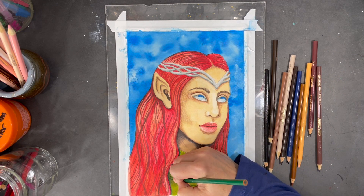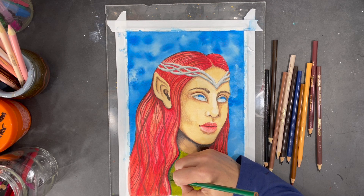My elf's garment needs a little bit of embellishment, so I'll work on some details using this green crayon.